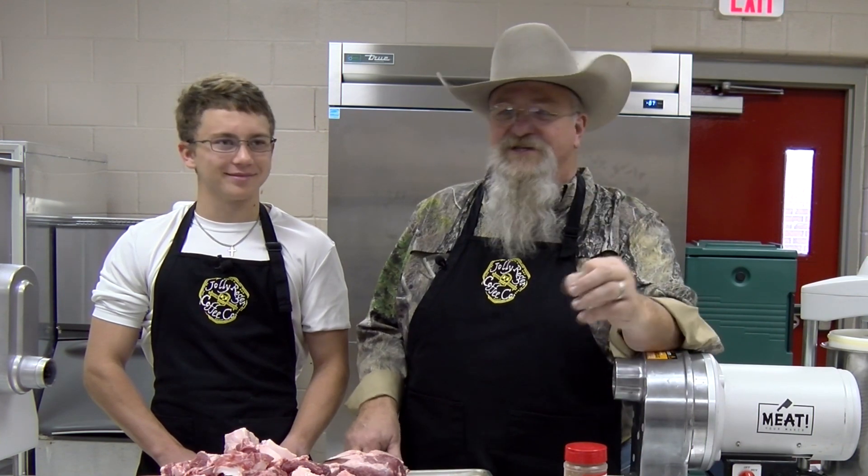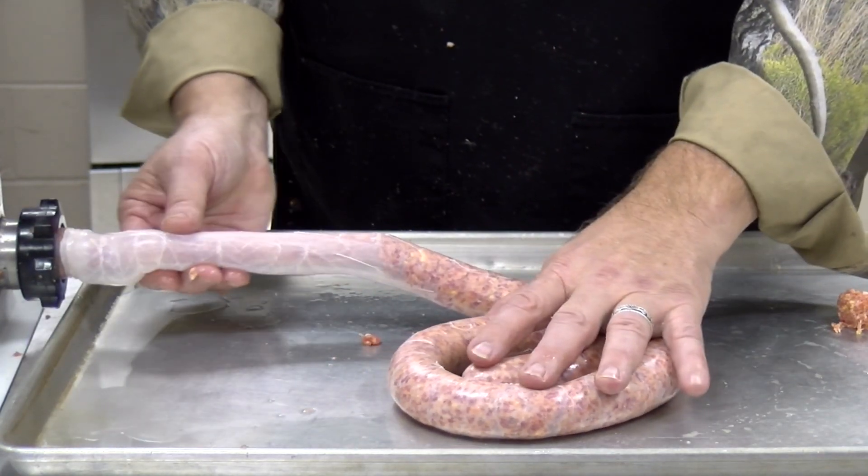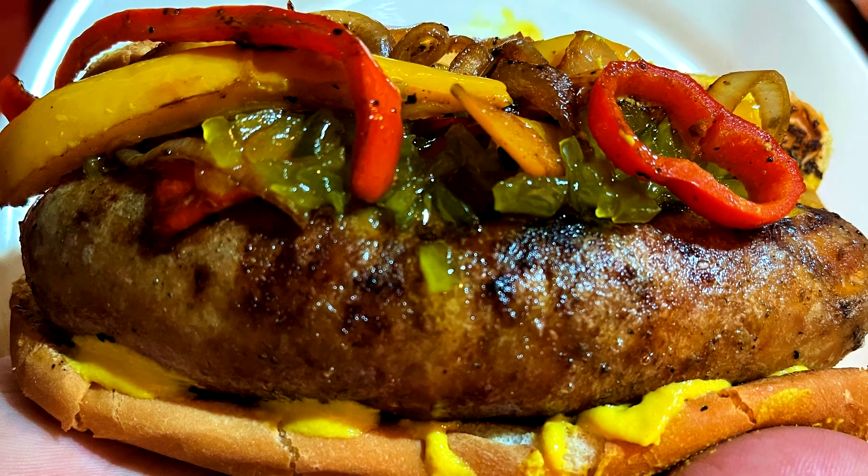Today on Texas Style Cuisine we're gonna be making sausage. We have the meat grinder, stuffer, and mixers out. I've got a great sausage recipe for you. Robert and I are gonna be putting that together so stick around and see what we have in store for you today. I am Chef Johnny. This is Texas Style Barbecue and Cuisine and we are making sausage.